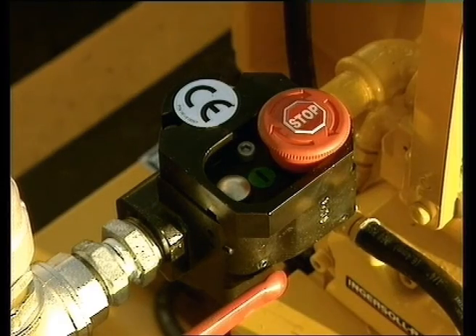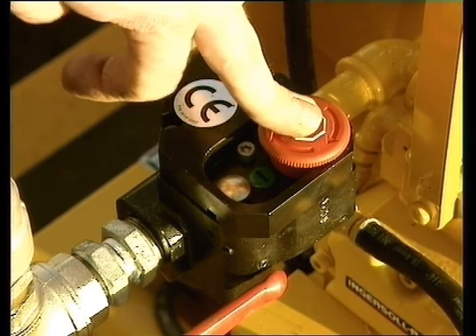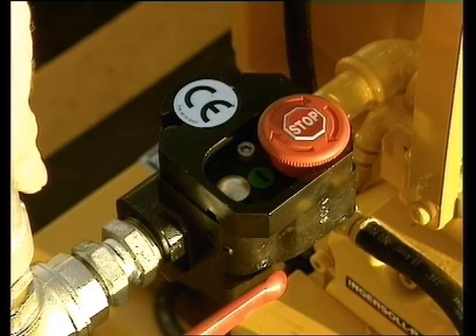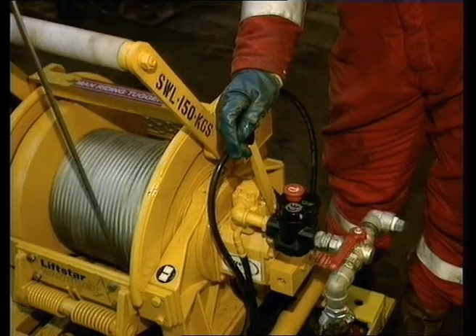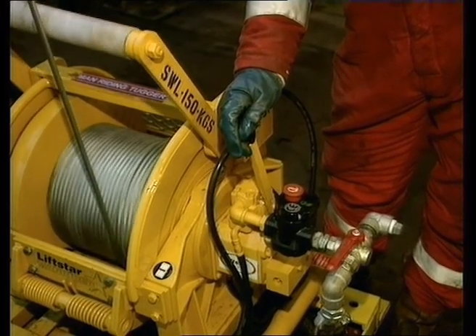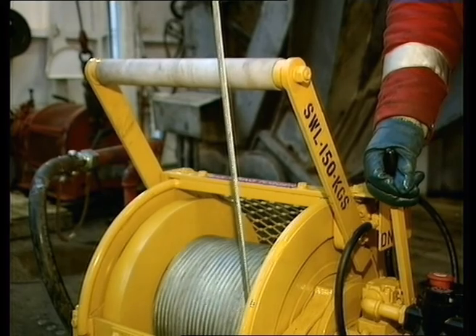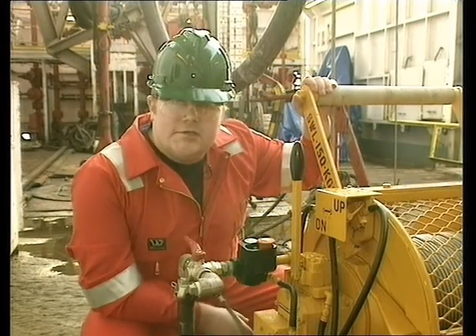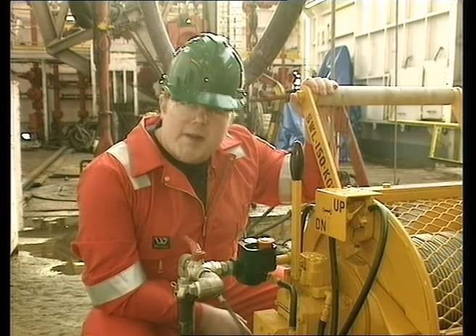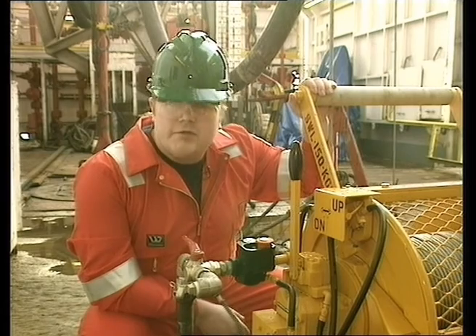Both the lever and the pendant configuration have an emergency stop device that acts directly on the main airflow to immobilise the winch. The speed of operation can be at full speed, which is 35 metres per minute, or when a more controlled rate is required, by inching the wire. It's the safety features that make this type of winch special, so let's take a look at them in some detail and get an overview of its operation.